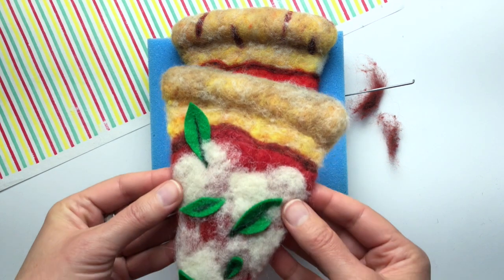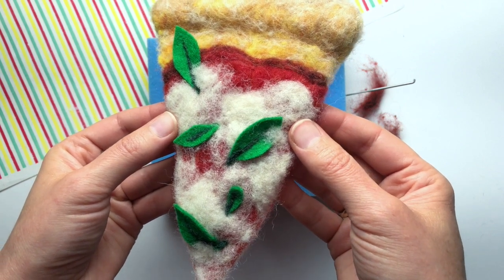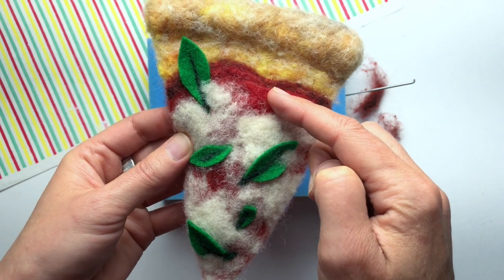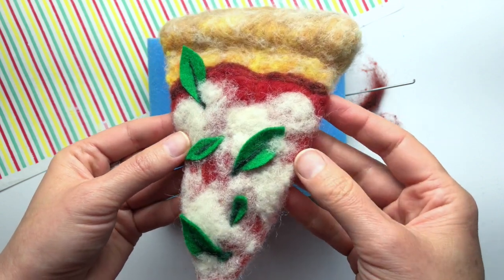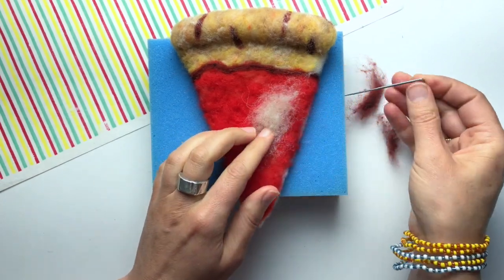It's finally cheese time! The key with the cheese is you don't want to put it on too thick. It's best if it looks a little patchy so that there are some thick white spots and some thin spots where you can see the red sauce underneath. I'm using white fiber for my cheese.